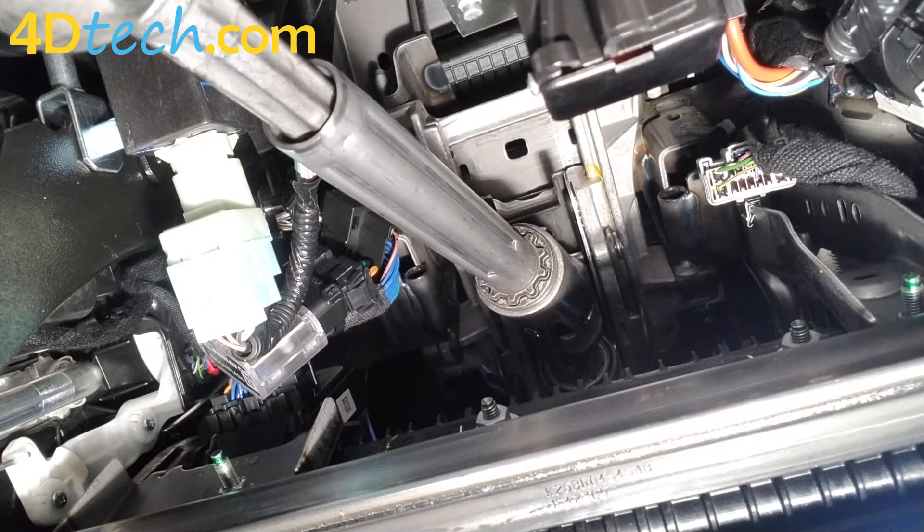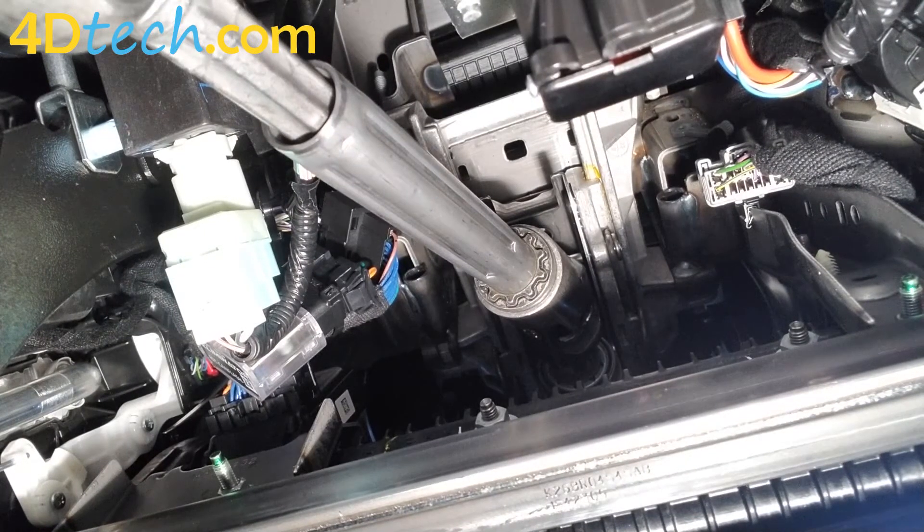Just remember, you only have to do this once — install the unit and you are done, and it'll just stay in the vehicle. That is all there is to physically installing the Start Stop Eliminator with the harness in the Edge.